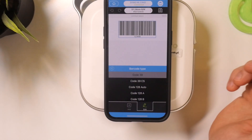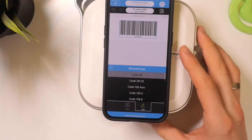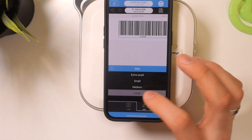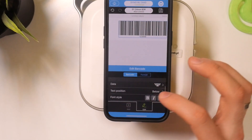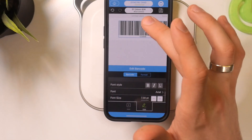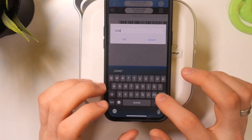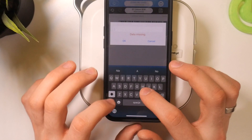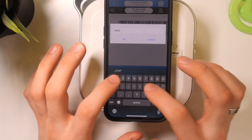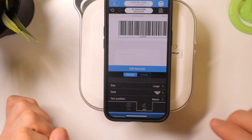You can change the barcode type — there are many different types of barcodes available. Choose the size; for example, I want to use a large barcode. You can also set the text position, change the font style, font, and other settings. Then you need to click Data and enter the code you want to encrypt in the barcode.